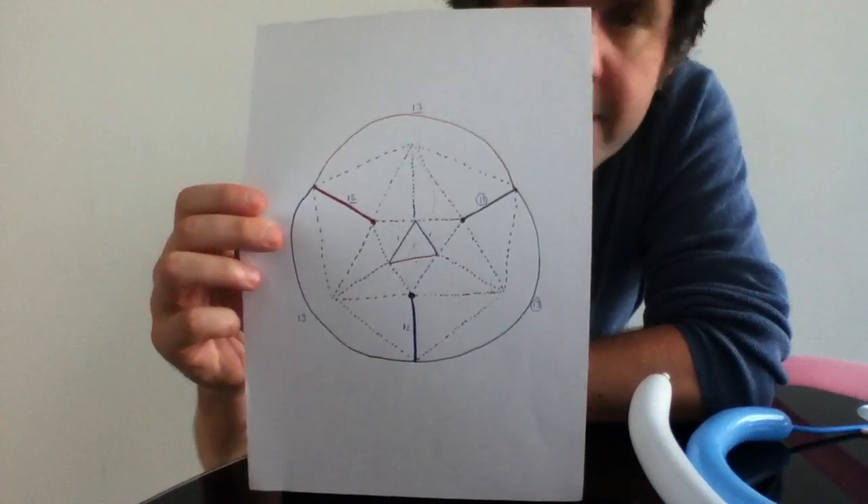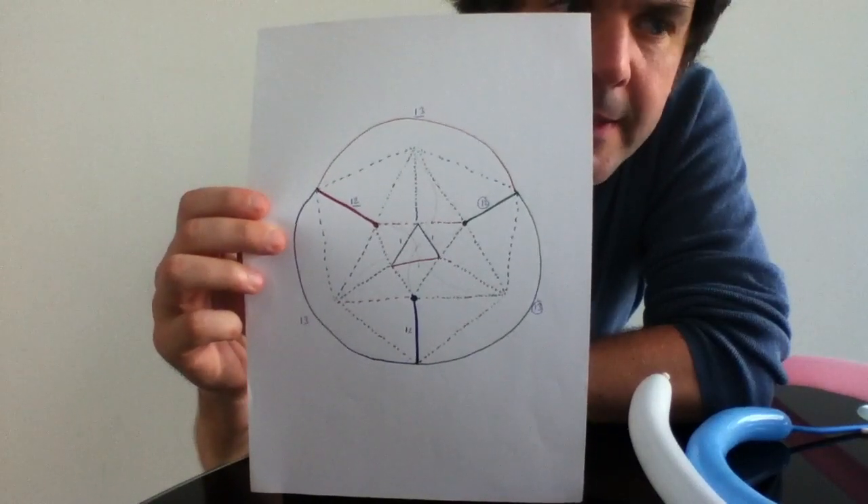Okay, so today I'm going to actually make this out of balloons, so take a look. Let's see what we can do.